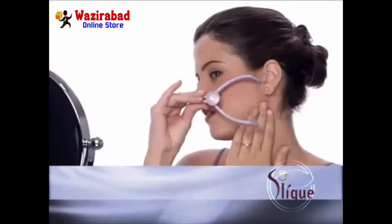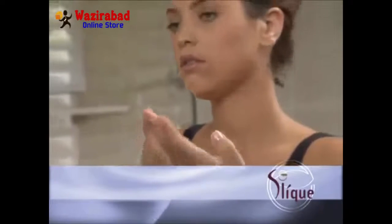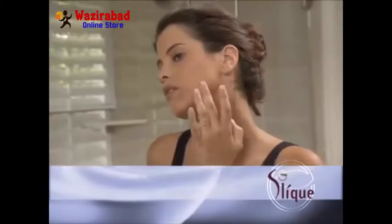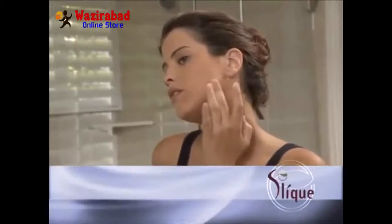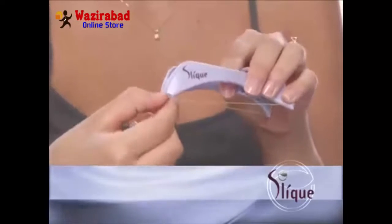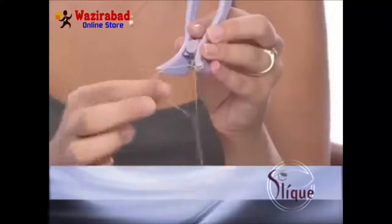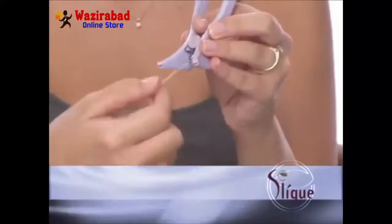For best results, open and close the Sleek handles with quick stroke motions. Immediately after each epilation, apply Sleek Jellique to calm and cool the skin. When finished using Sleek, it is recommended that you remove and discard the used thread prior to storage — simply release the beaded ends and lift the thread out of the rear hook.